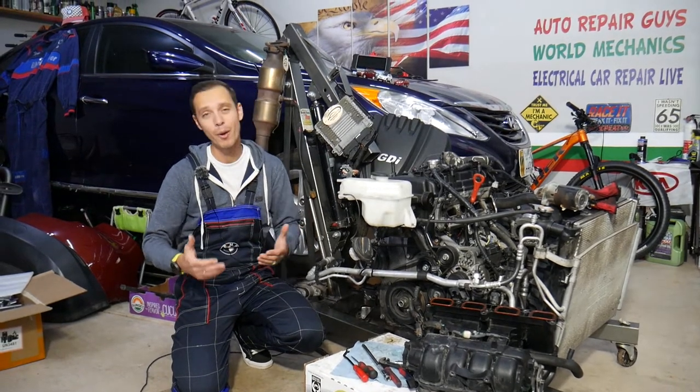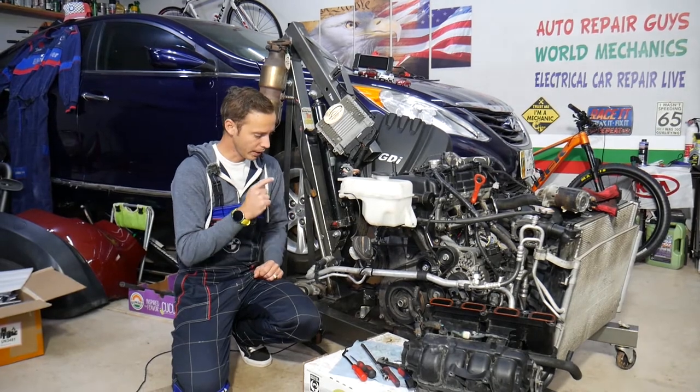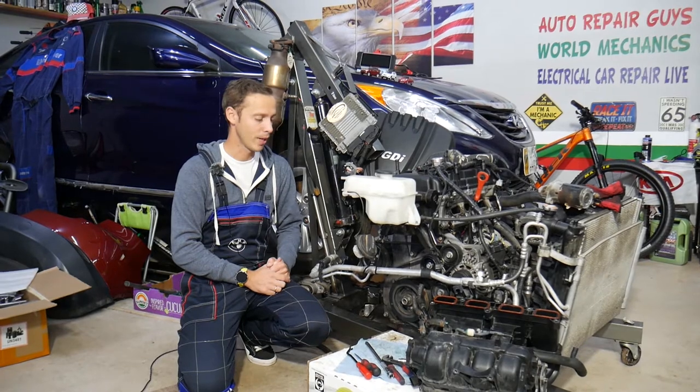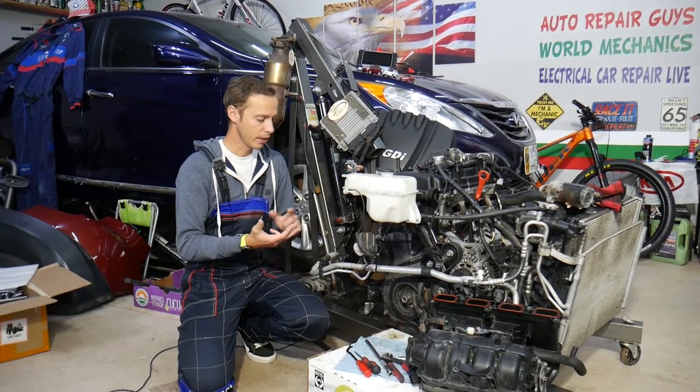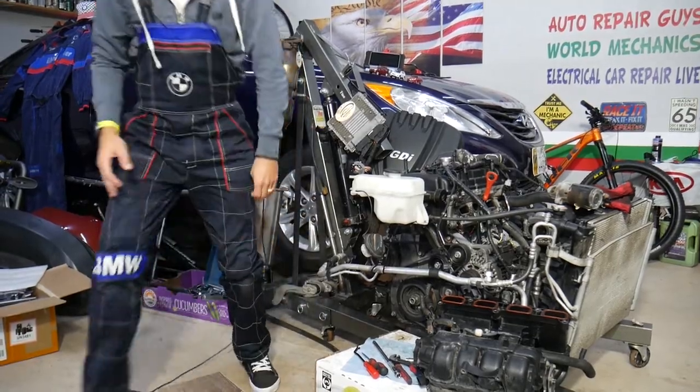There is one hidden bolt on that exhaust manifold, and if you don't remove it you'll have a really hard time, so make sure you watch till the end — we'll explain where it's located. If you need to buy any gaskets, parts, or tools at a good price with quick shipping, check out the link in the description below. That's where we get all our tools and supplies from.